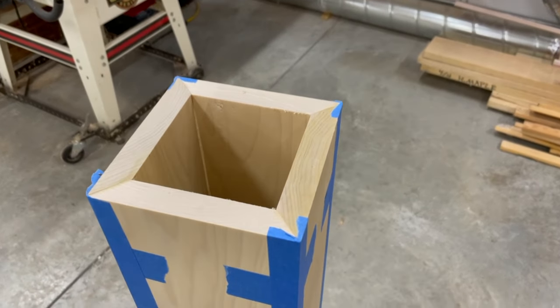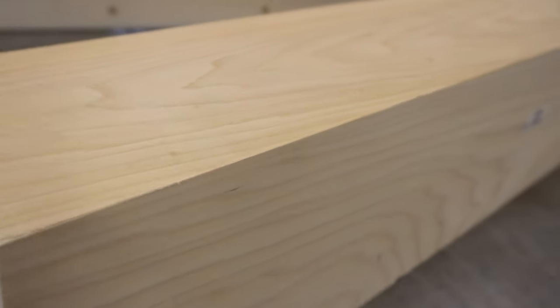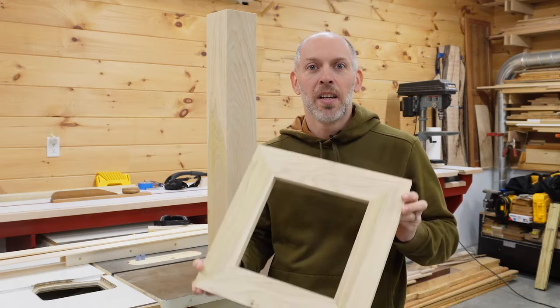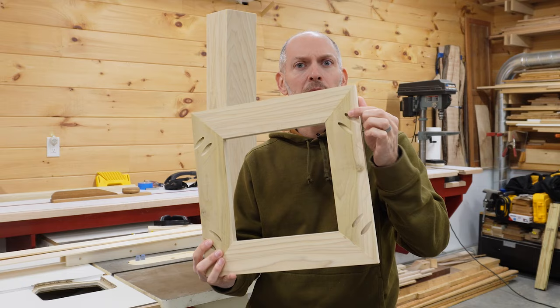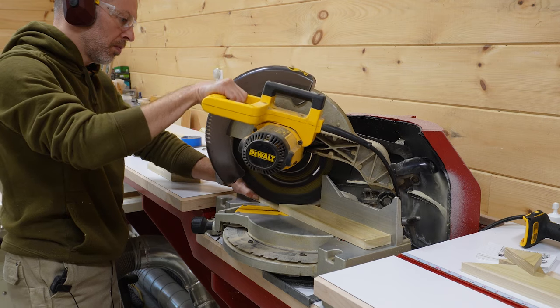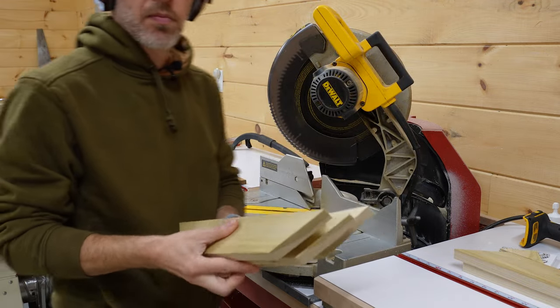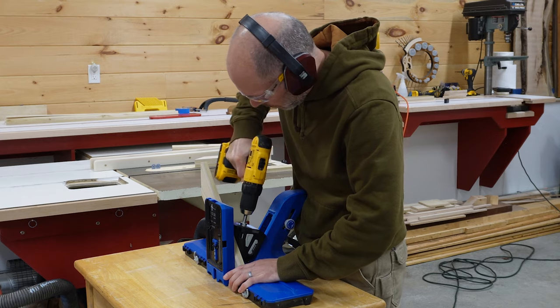I let the glue set up for a few hours before taking off the tape — I'm really happy with the results. I also built a simple frame with mitered corners held together with pocket screws, which is going to act as the uppermost layer of our pedestal. With the miter saw dialed in to cut perfect 45s, I cut four identical pieces of poplar, drilled pocket holes in both ends of two of the pieces, and then a bit of glue and screws finished the job.